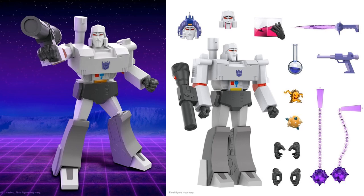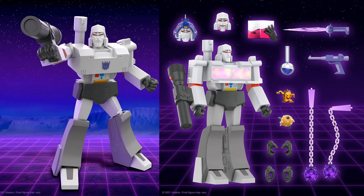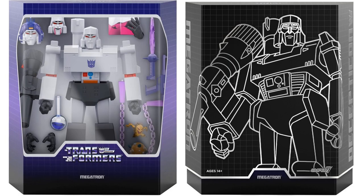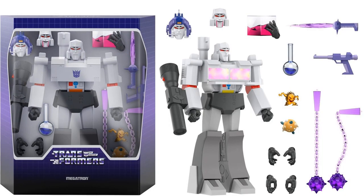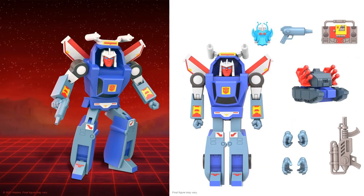Next we have our leader of the Decepticons — Megatron. He's got an energon cube, three different head sculpts, a couple of little monsters, a bunch of different weapons including a sword, a gun, and his maces, plus different hand sculpts. I love the fact that you can flip his chest plate down and see actual energon cubes in his chest — that's pretty cool. Here he is in package with the slipcover looking really good. I like the way that artwork looks on the front.